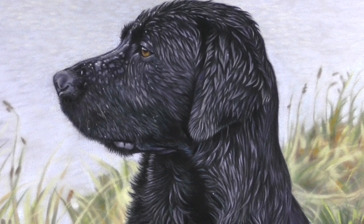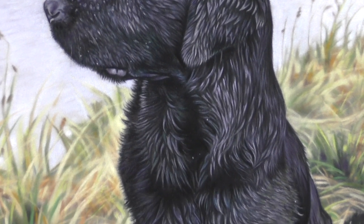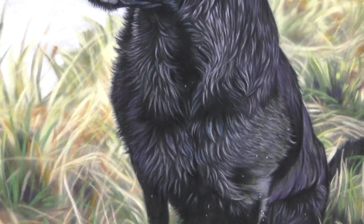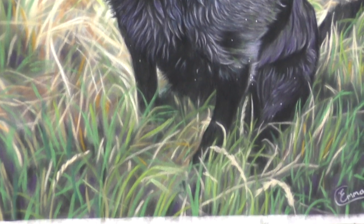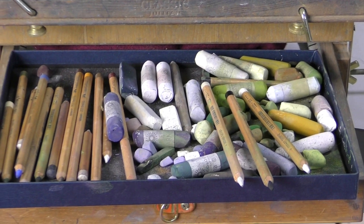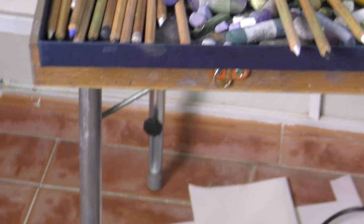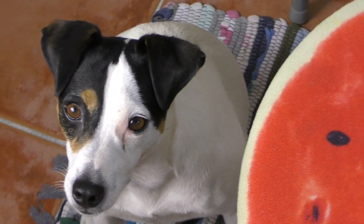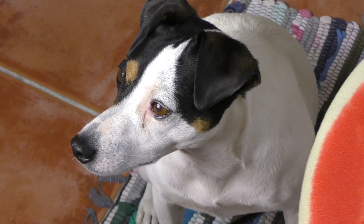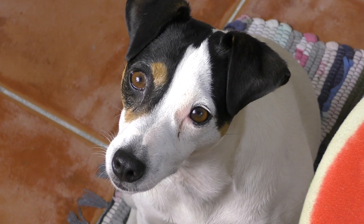So I hope you've enjoyed seeing this very speedy version of what took me around 25 hours to produce. Please do subscribe here on YouTube if you haven't already. And here's a little hello from Lola, my Spanish Borreguero, one of my three dogs — always helping me in the studio. Thanks for watching.